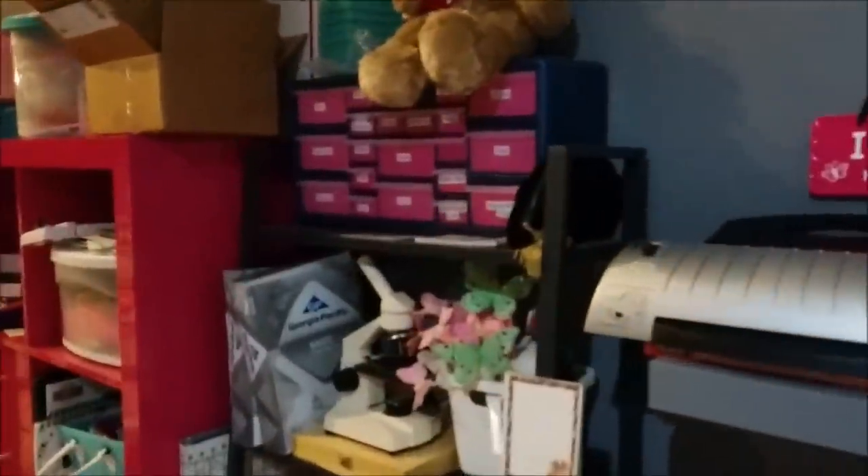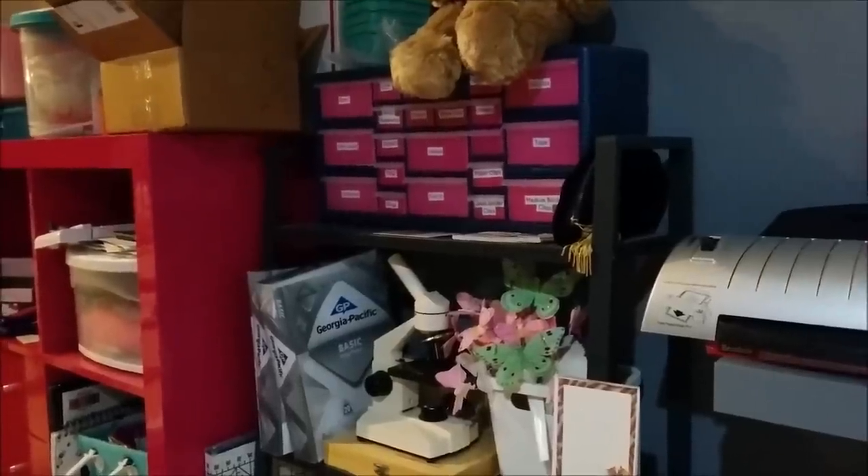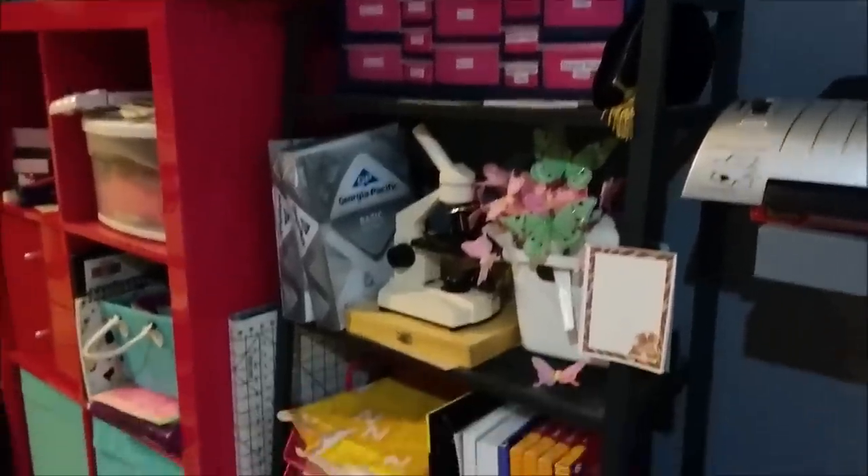And then we've got our printer and a laminator. This right here is for office supplies — it's known as a teacher toolbox. I'll try to find a link to that and post it below because it was really useful in getting me organized.